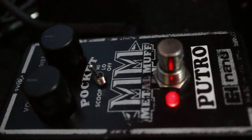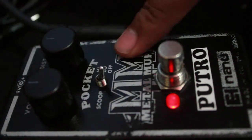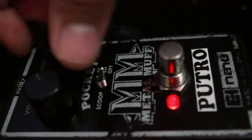This is my favorite setting: scoop at off, lower high, so add a little volume.